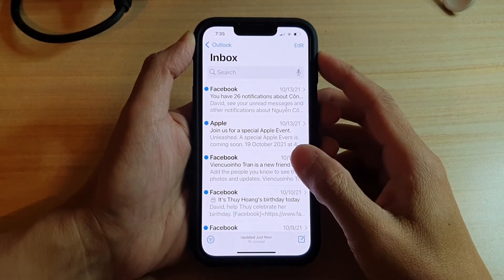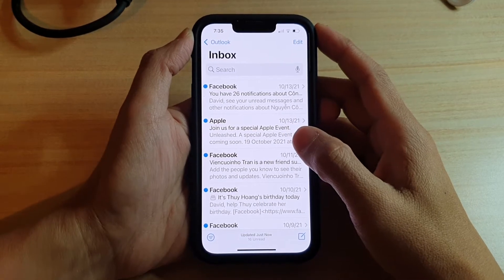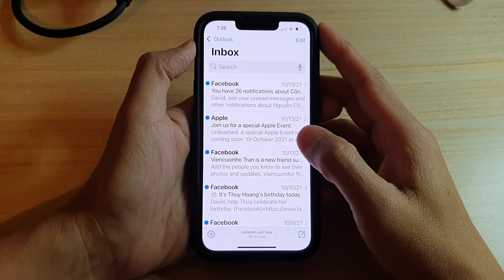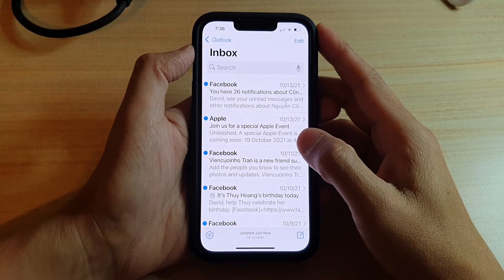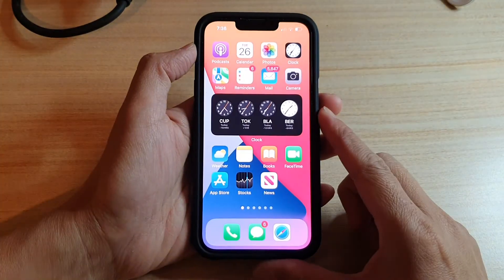Hey guys, in this video we're going to take a look at how you can stop a mail sender from knowing whether you have read your mail message or not on the iPhone 13 or the iPhone 13 Pro.